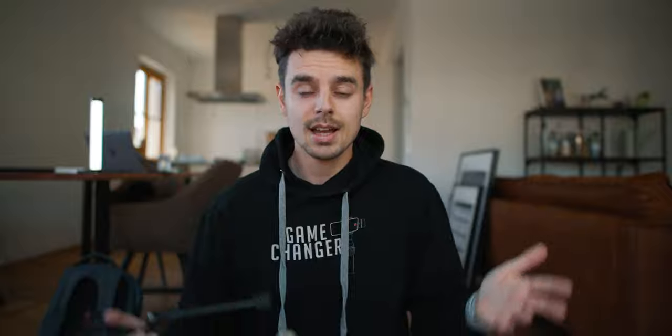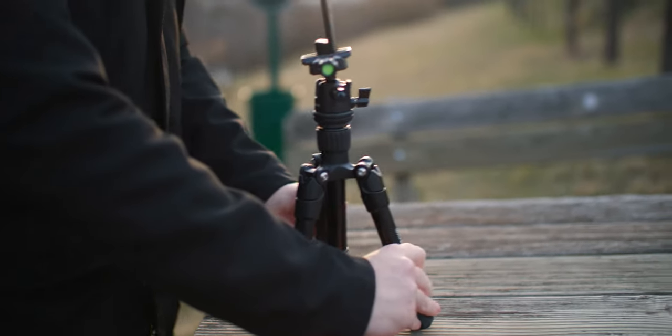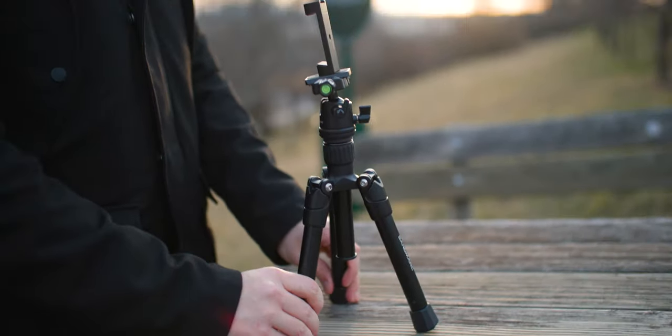But for certain things, you just have to have a tripod. And that might be whenever you're filming yourself — like I'm doing right now. I could not do this without a proper tripod. I mean, I could use some books, but that's just simply not a workflow that you would like to have.